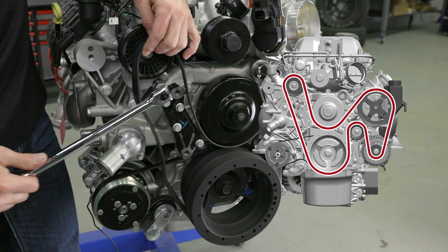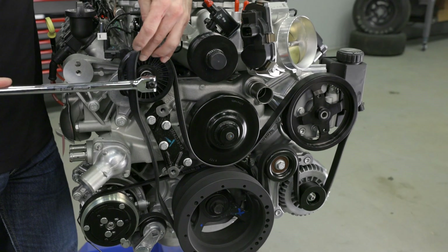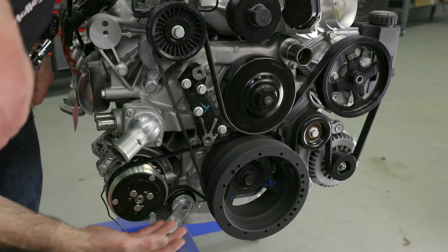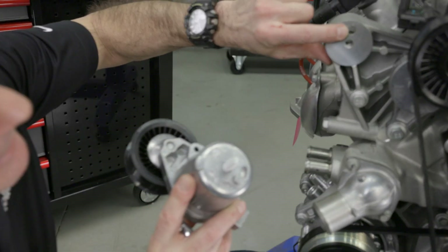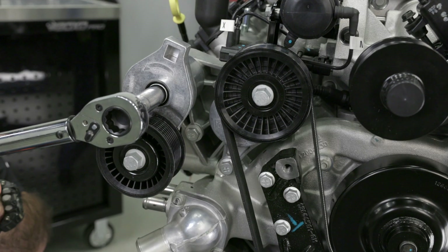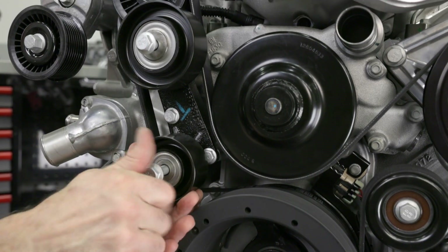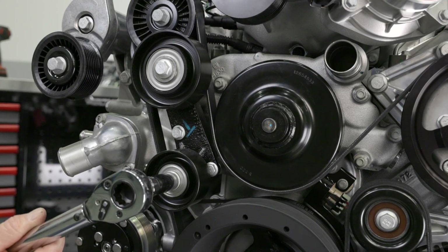Following the belt routing diagram, slip the belt over all the pulleys with the exception of the water pump. Using a breaker bar with a 15mm socket, move the tensioner downward and slide the last portion of the belt over. Slowly release the tensioner and double check that the belt is completely seated in the grooves of every pulley. Now install the supercharger belt tensioner — it only installs one way, so make sure to position it correctly. Use the M10 bolt and torque it to 36 foot-pounds. There should be two idler pulleys left — a large and small one. The large one goes on the top position while the small one on the bottom. Torque both to 36 foot-pounds.